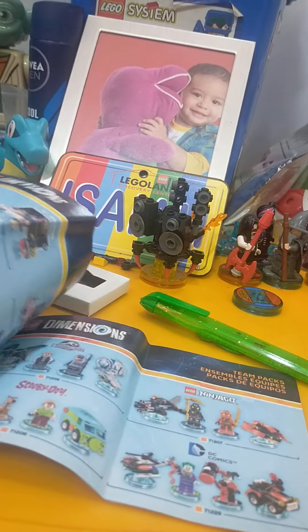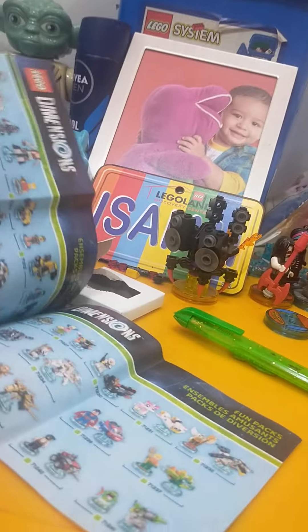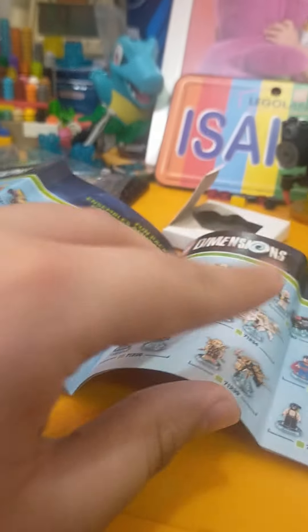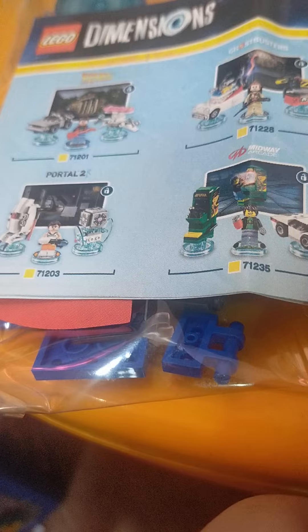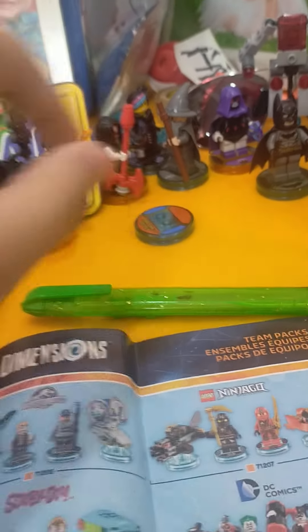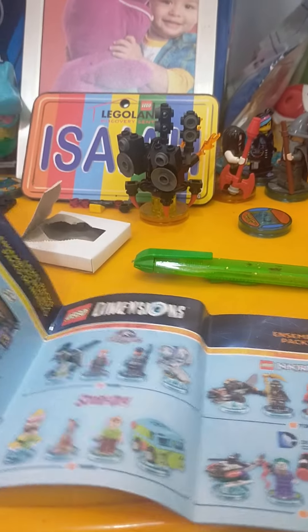It just shows you how to build the characters and all of those sets from wave one. The first pages show the level packs - I have a Marine mix light thing so I think I could do that one, and then all sorts of other ones from wave one, even team packs.